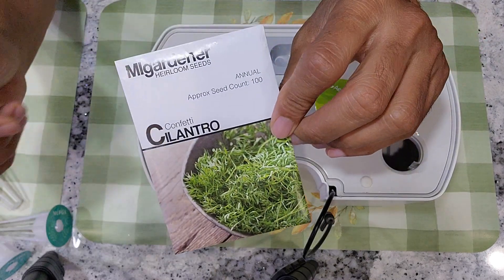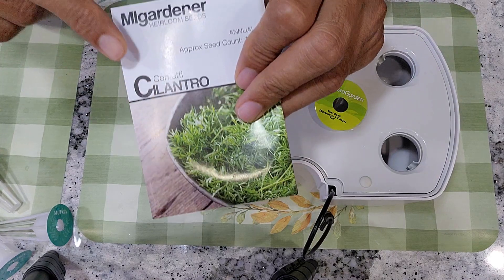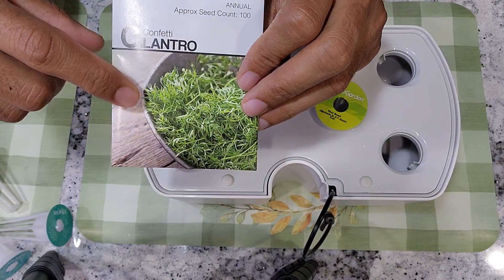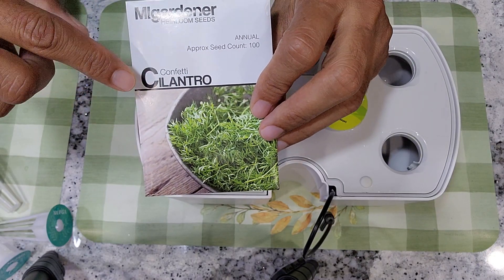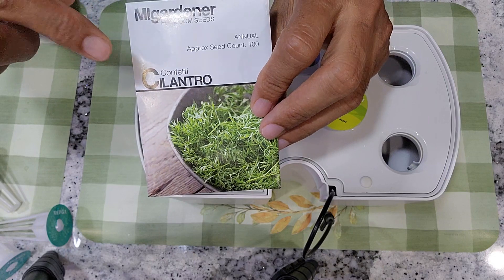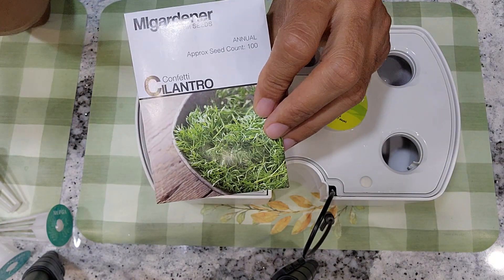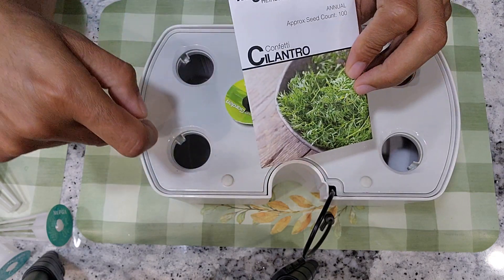Hi friends, I am starting an experiment to grow cilantro in Aero Garden Harvest. This variety is called confetti cilantro. It looks a little bit different compared to traditional cilantro, but the flavor and taste is pretty similar. This is a little bit milder compared to the traditional cilantro. Let's see how this is going to work out in Aero Garden Harvest.